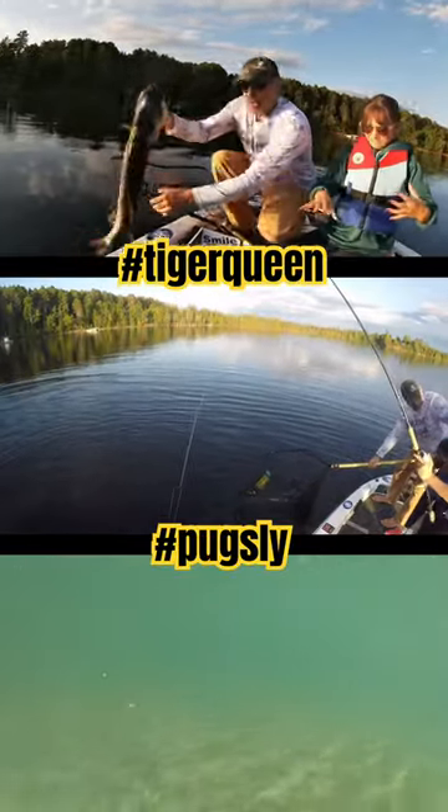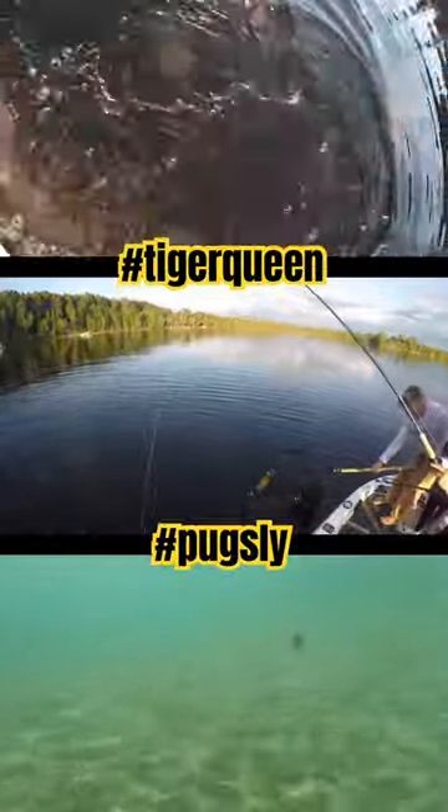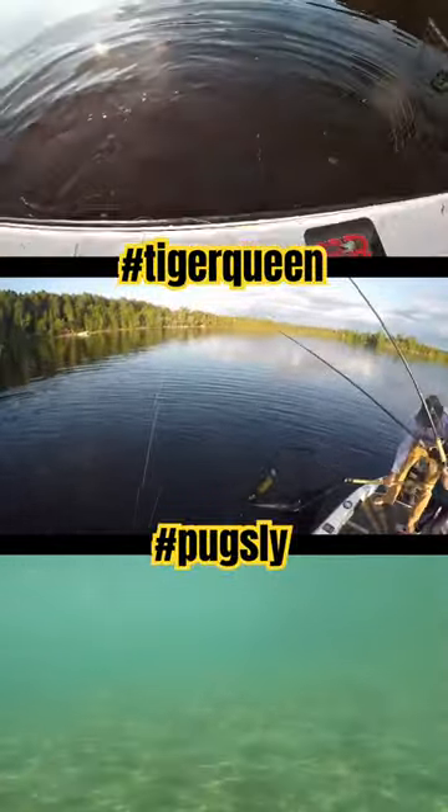Very first fish. Here we go. Oh, a little fly. And it's off.